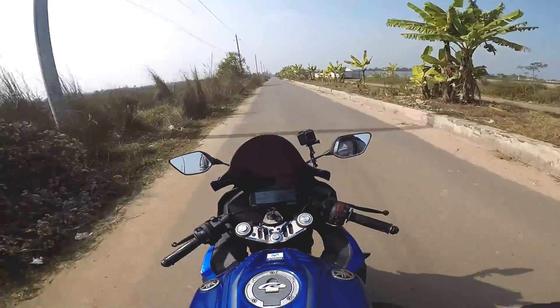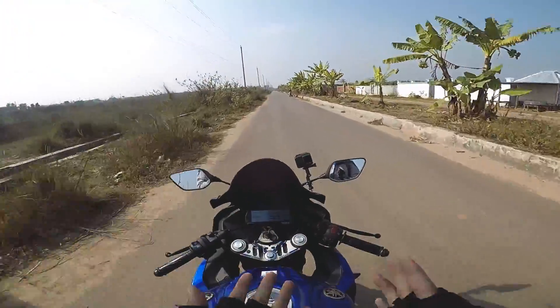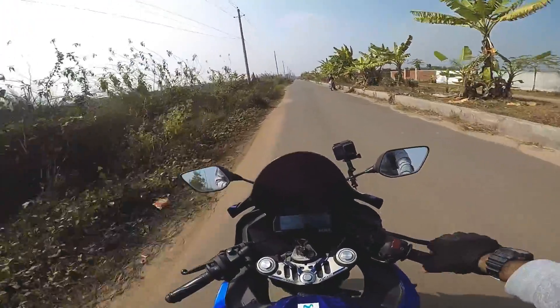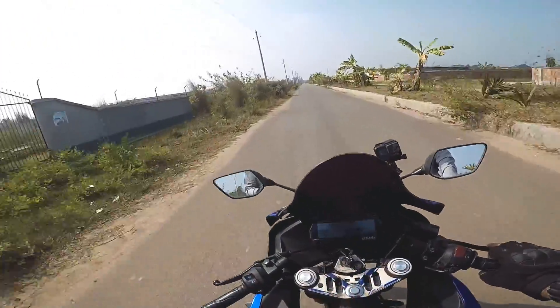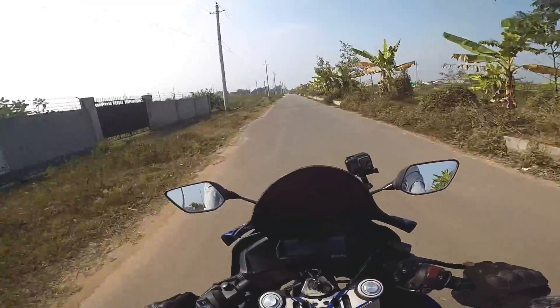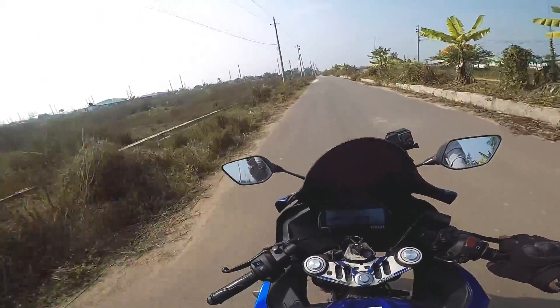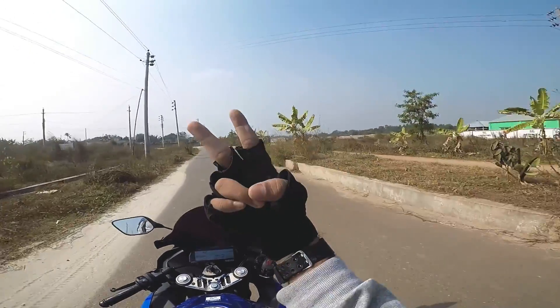Anyway guys, I think I've shared everything about this helmet with you. With the Defender, I gave you a lot of information about the user reviews and specs. I hope it really helped you out. That's about it for this video. Thank you for watching, and if I missed anything, please let me know in the comments down below. I'll see you in the next one. Peace.